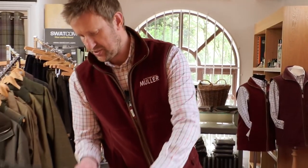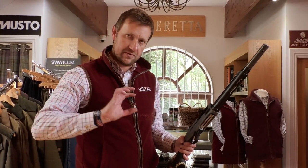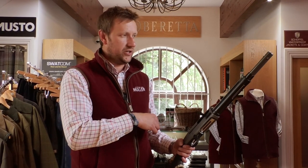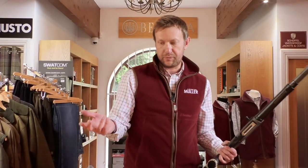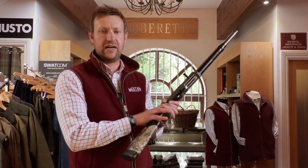Internally, we have what Beretta call the Blink system, which has been used on previous A400 models, and that's all to do with the lock time in terms of the bolt going into the action. If you've got a ton of birds and they keep coming, it just increases the lock time. I would imagine we're talking milliseconds, but when you're the world's biggest shotgun manufacturer, you have to take advantage of little bonuses like that.